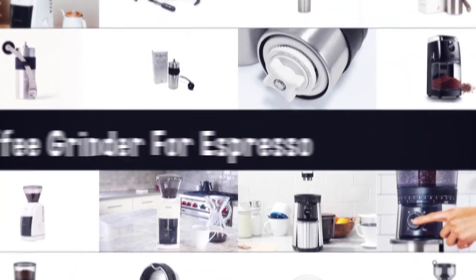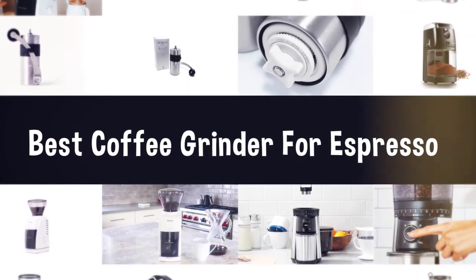If you are looking for the best coffee grinder for espresso, here is a collection you have got to see.